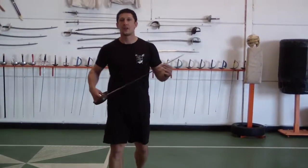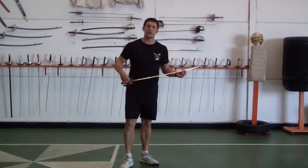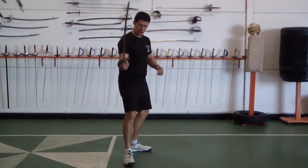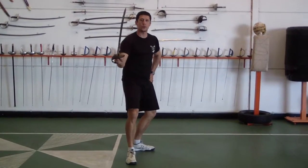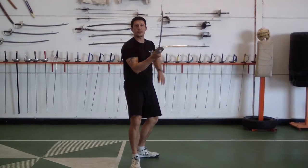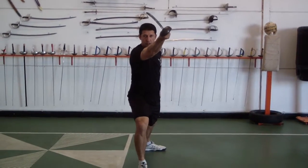Let's start with the thrust. Jaime Merilo has three thrusts in his system. The first one is going to be the thrust in third. The next one is going to be the thrust in fourth — it's going to have the fingernails to the air, kind of like this.